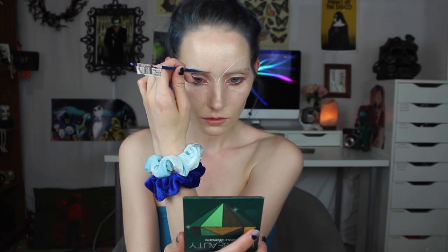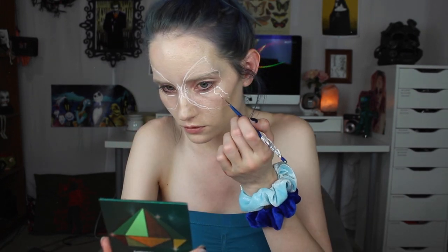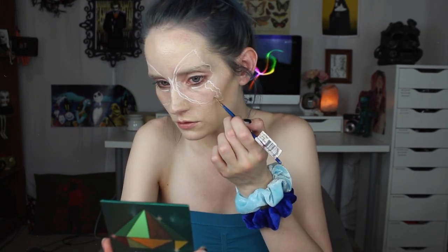I outlined a butterfly around my eyes and cheeks in white paint, so it's much easier to erase if you make mistakes like I do quite often. I knew I was going to be having a black pattern around the outside of the butterfly, so I also outlined inside of the butterfly as well, so I don't go over it when I color everything in.